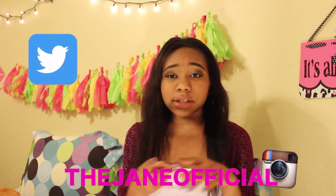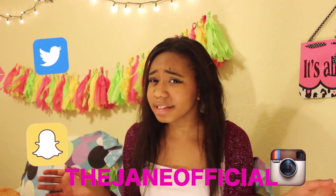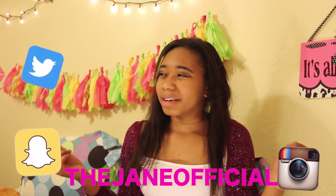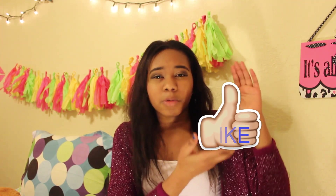Today's video is the most requested video on my channel at the moment, and that is how I put in my clip-in extensions. Don't forget to follow me on Twitter, Instagram, and Snapchat — honestly, if you're not following me, you are missing a lot. Don't forget to give this video a big thumbs up — click the like button, for real.